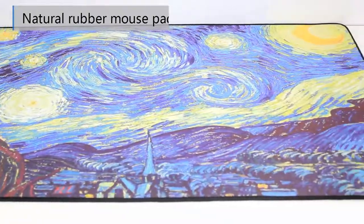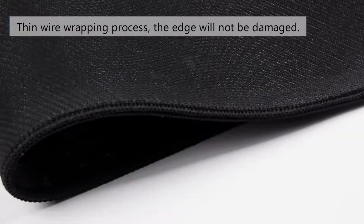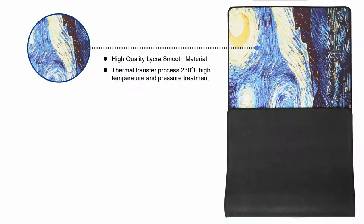Natural Rubber Mouse Pad. Large size, more comfortable to use. Thin wire wrapping process — the edge will not be damaged. High quality Lycra smooth material, thermal transfer process, 230 Fahrenheit high temperature and pressure treatment.